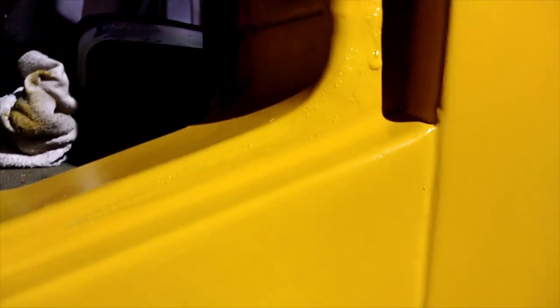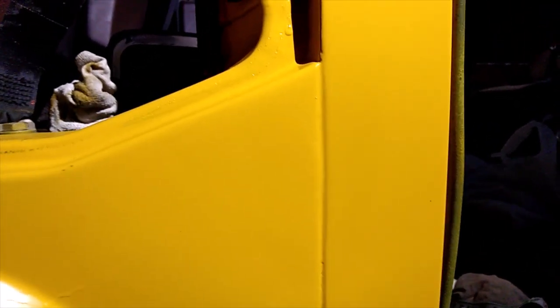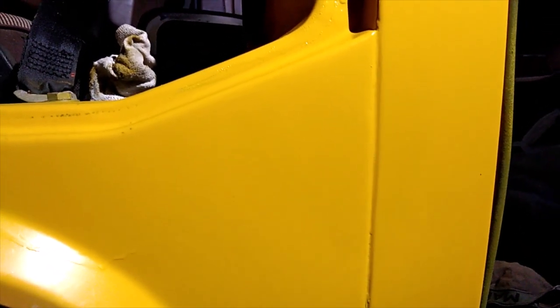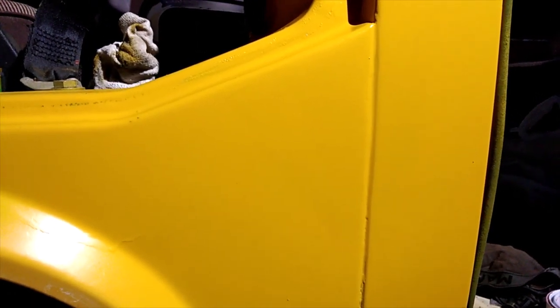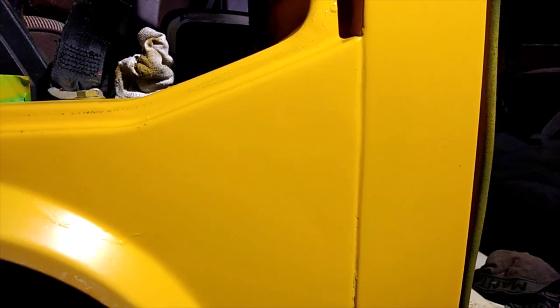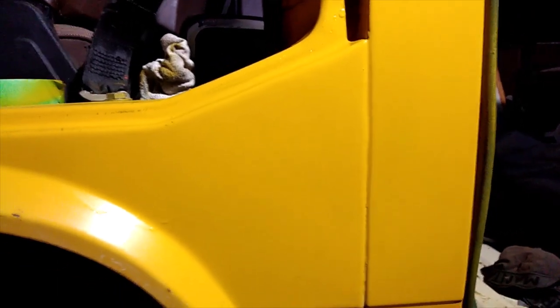On the outside of the car, I want to get it half respectable and polished up. The color match — I'm very pleased with it. I'll give it a bit of a polish later on to see how the color does match, and I think it's pretty good. So another bit done.